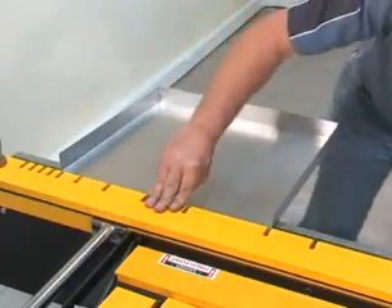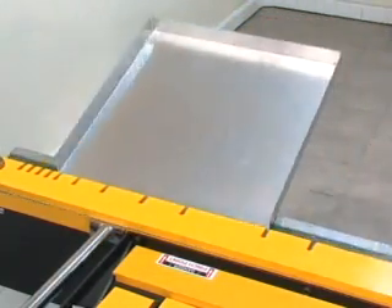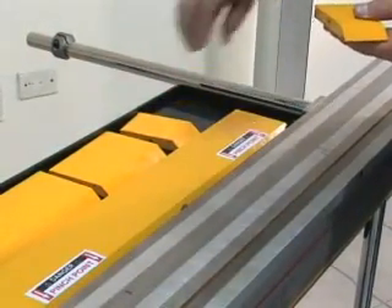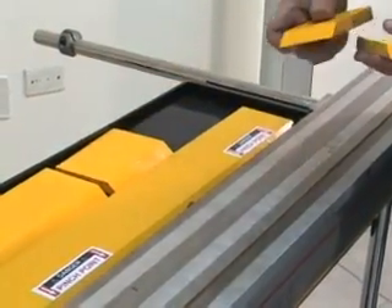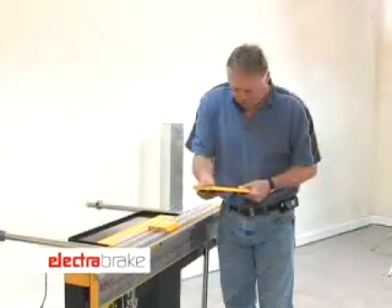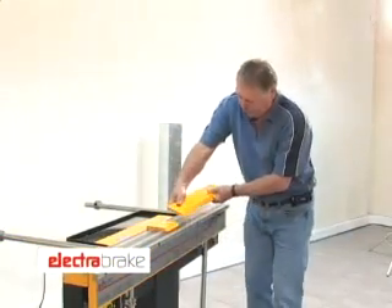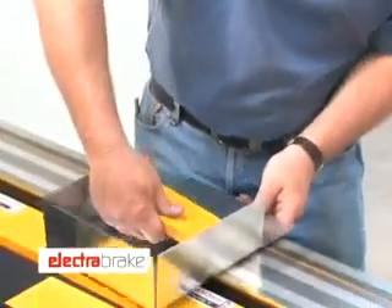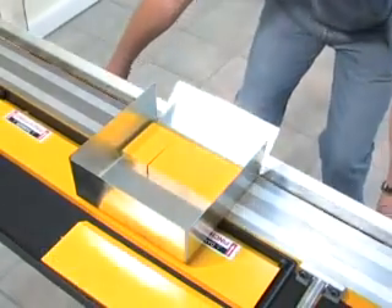No adjustments of fingers are required, as on conventional machines. A range of sizes of short clamp bars are supplied with every machine. These can be plugged together in various combinations to suit the size of box to be formed, and there is no limitation to the depth of box which can be formed.